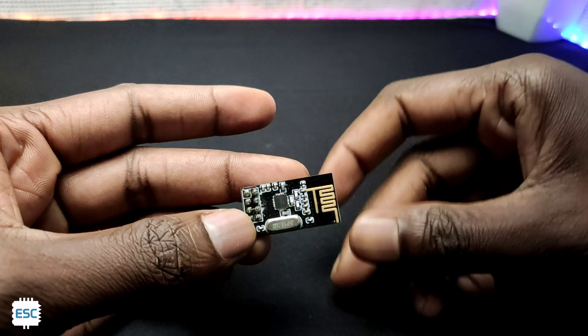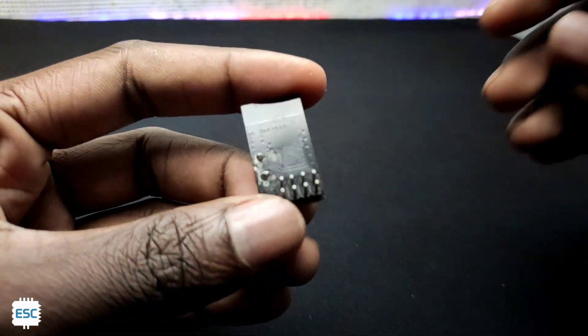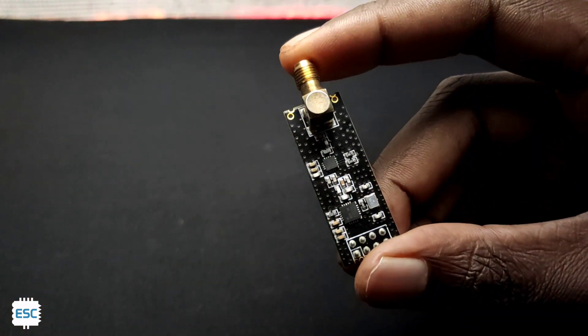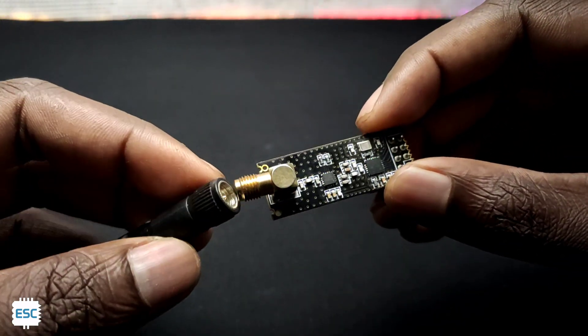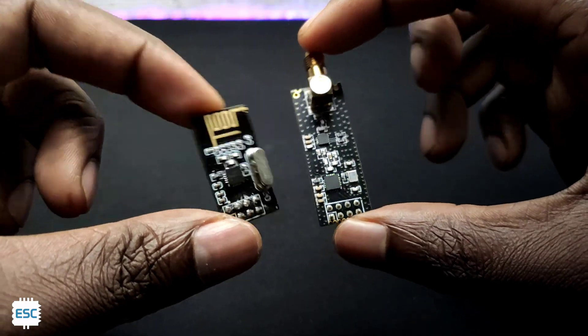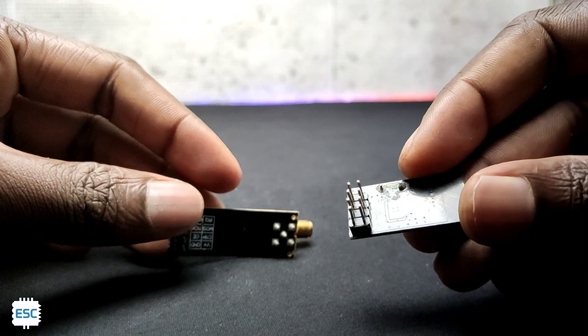This is the NRF24L01 transceiver module. Transceiver means we can use this module as both a transmitter and receiver. This is another version of the NRF24 — it has an external antenna, so it has more range. The NRF module has 8 pins, labeled on the back of the antenna version, and also found on the normal ones.